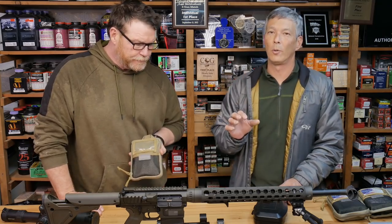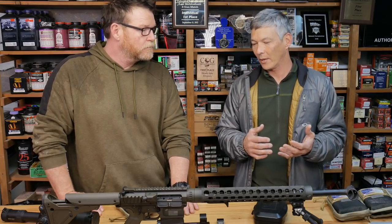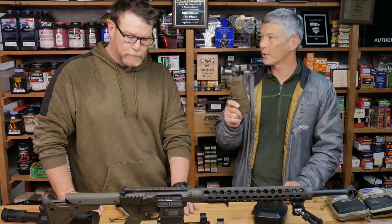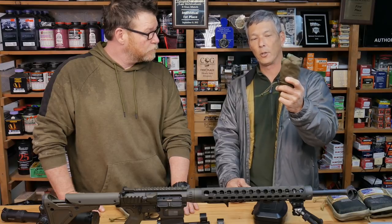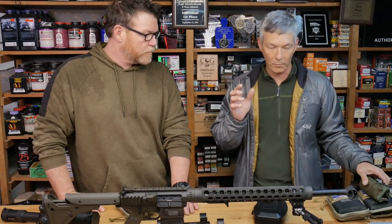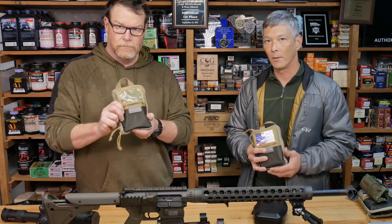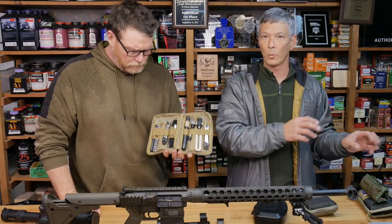If you guys watch the channel, you know that I really take the precision shooting thing seriously. For me, maybe it's just that extra little bit of confidence knowing that when the manufacturer specs this out at 39 inch pounds, I'm actually dialing in 39 inch pounds. I started using Borka Tools back in 2010 — that's when he first invented the original set. He updated it in 2015, and this has been all over the world. When I was working on a sniper team, a lot of the guys used this, and we always verified our stuff.